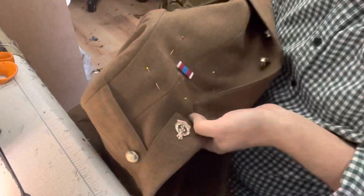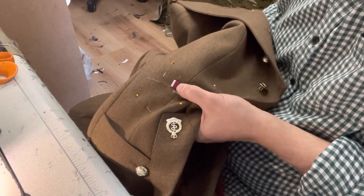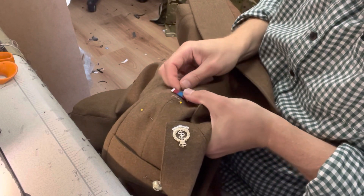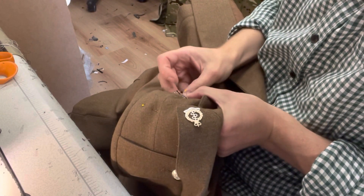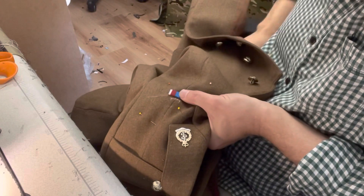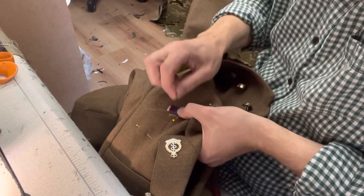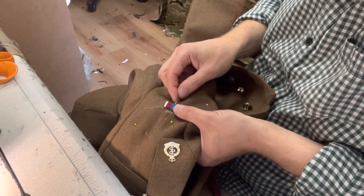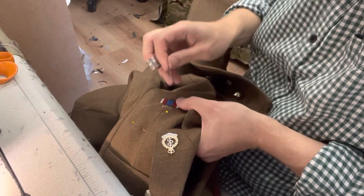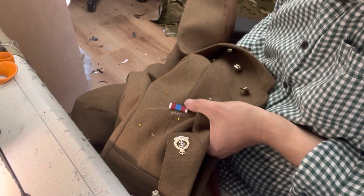I've checked that the bar is straight, so I'm happy with that and I'm going to carry on sewing. I'm just going to come along another few millimeters along the ribbon and then back through the back of the ribbon. Make sure you catch the top of the ribbon bar so when you go back into the uniform it pulls it nice and flush and flat. I'd put about nine or ten stitches in as you're going across - I never count them, just whatever feels right, but every three or four millimeters is sufficient and it'll be anchored down really firmly.